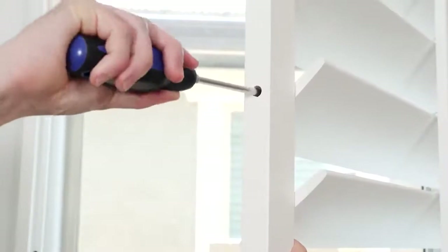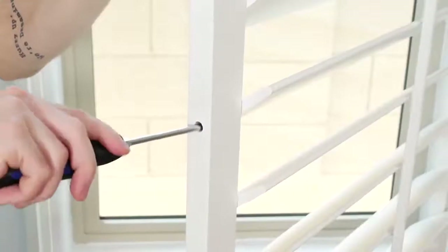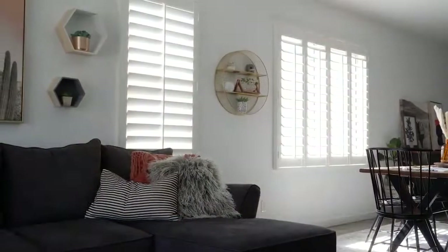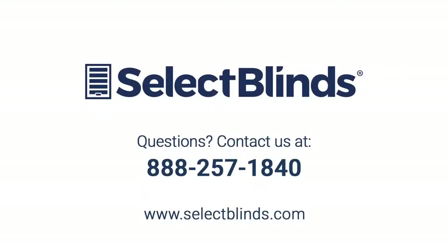Should the louvers become loose, use a screwdriver to tighten them with a slight turn of the tension screw on the inside edge of each panel. We hope you enjoy your beautiful new shutters from Select Blinds. If you have any questions or need additional help, please see your product's installation guide on our website or just give us a call. We're here to help!